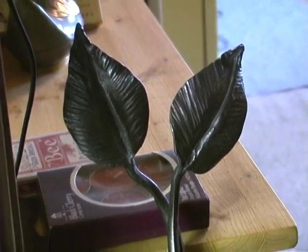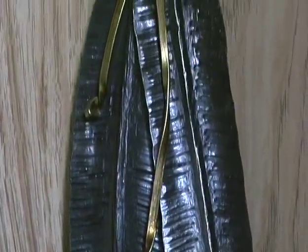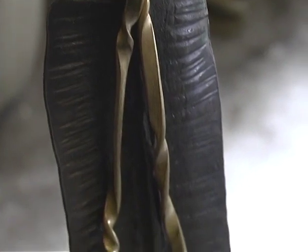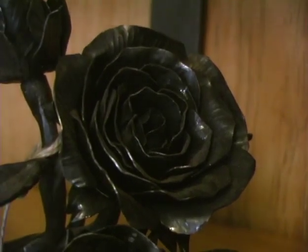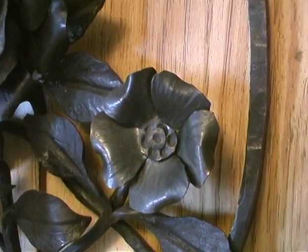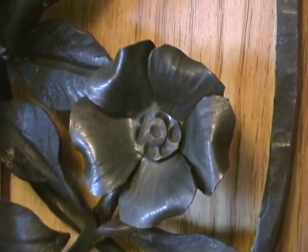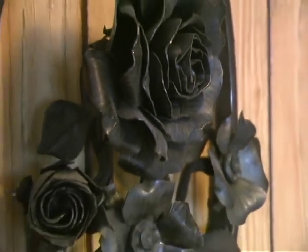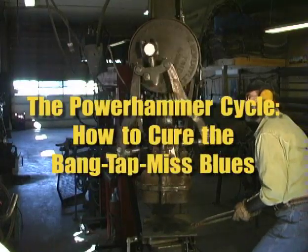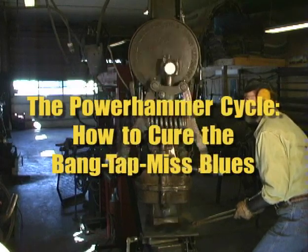The examples of the forgings that you're viewing were all done using a power hammer only — on either a 50 or 100-pound Little Giant hammer. Texturing, the raised veins, were all done strictly with a power hammer with lots of control. This particular piece of rose work was done by myself at a demonstration. The texturing of the petals, the veining in the leaves, the forged welds of the leaves were all done using a 100-pound Little Giant power hammer. Most of these hammers will not do work this delicate. So we're going to teach you how to set up a hammer and how to cure the bang-tap-miss problem.